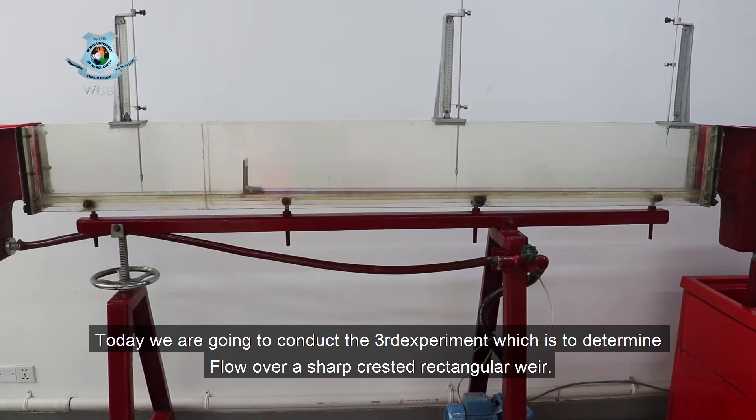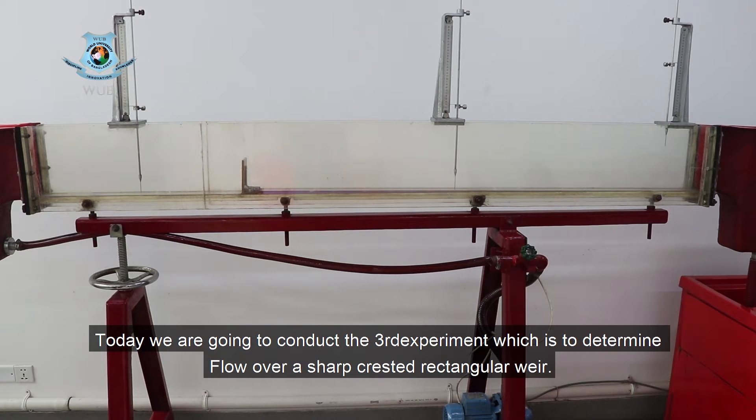Assalamualaikum. Today we are going to conduct the third experiment, which is to determine the flow over a sharp-crested rectangular weir.